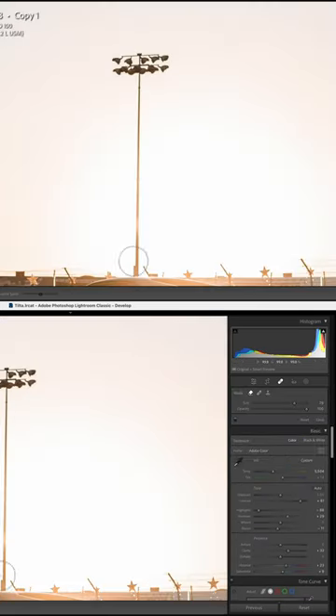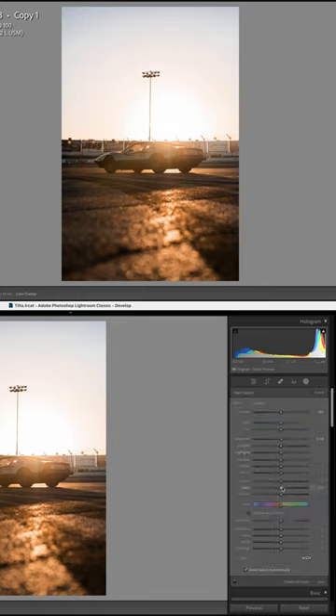Next, I removed the light pole using a new content-aware remove and added a few masks to tune my subject and background just a bit more.